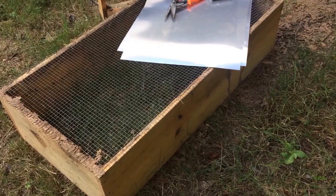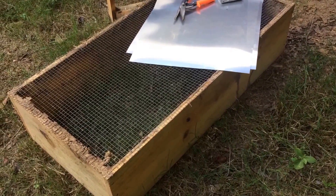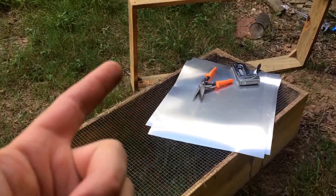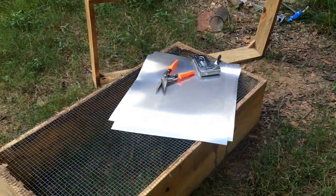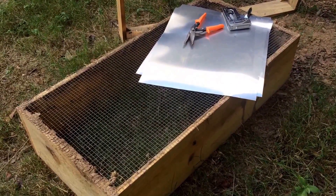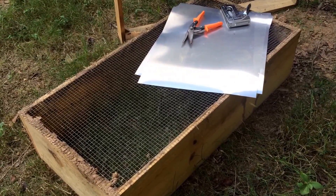I just melted down all the combs I had in the freezer, so I don't really have any wax to melt except I can remelt my big blocks and filter them better. What I've actually got here - this box - I used to have it in my greenhouse underneath the counter. It was going to be a box for rooting cuttings, so I had misters on it and everything. Just yesterday it dawned on me: that thing's the perfect size for a solar melter.